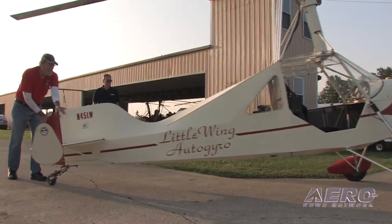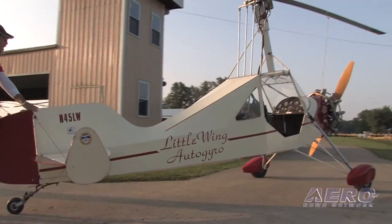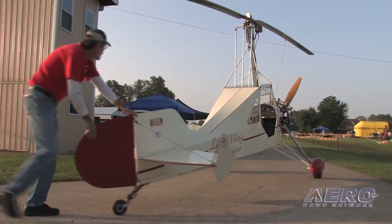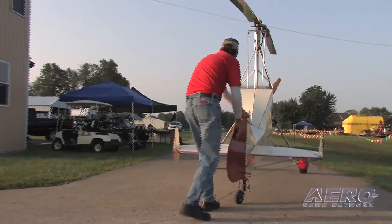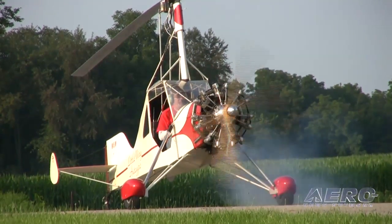How should people contact you if they want plans or more information? I do have a website: littlewingautogyro.com. Email me — I will answer every email. If you have 100 questions, I'll answer 100 questions. That's a commitment I make. If you're interested in plans and want to communicate with me about it, email me and I check it every day. Well Ron, thanks for taking some time — this is a really neat machine, we look forward to seeing it fly. Thank you.